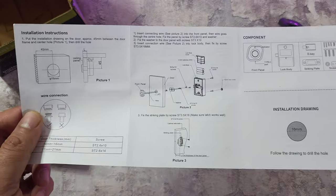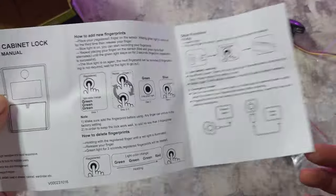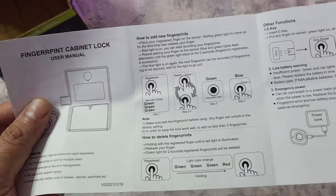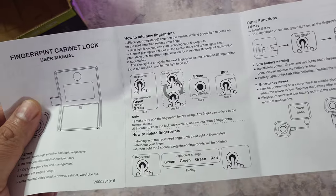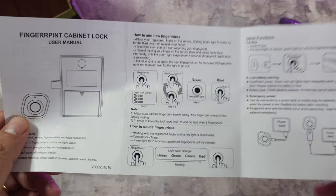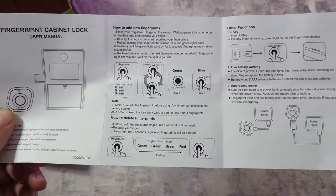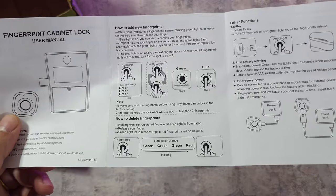It's got the capability to hold up to 10 fingerprints and it's also got light indicators. There are three different colors: the green light glows when you're unlocking, blue means fingerprints are being fed, and red indicates low batteries or incorrect fingerprints. So it's a pretty comprehensive device that tries to do a lot without a lot of electronics.